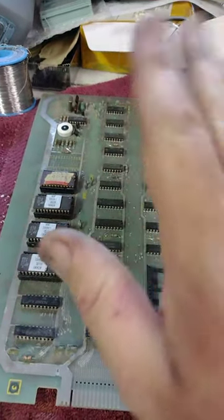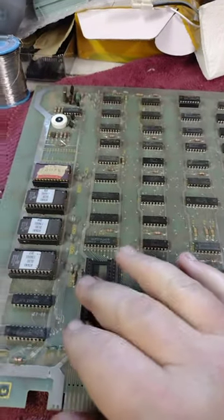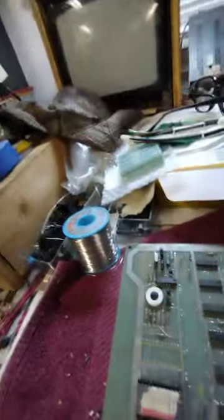If it doesn't run, I'll install my unirom board and try to use it as a debug tool. All right, so this is the first time to power this up — let's see how it does.